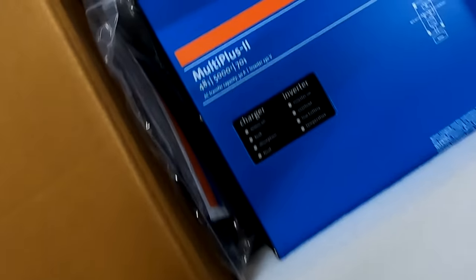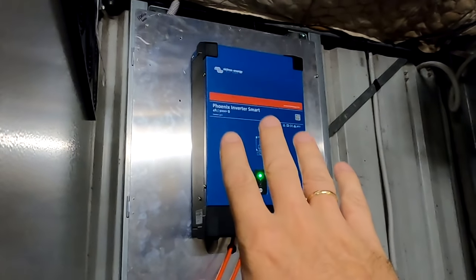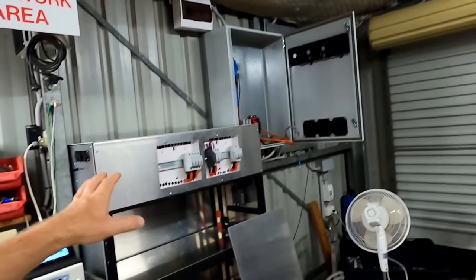Victron sent me the MultiPlus 2 48/5000 as a replacement for the Phoenix inverter I originally ordered. One of my key questions was: what do we do with the old 48/3000 Phoenix inverter? It cannot be combined with any other inverter — even the smart version only has Bluetooth, so it's not truly smart. It probably wasn't the smartest purchase, but a year ago it seemed like a good decision.